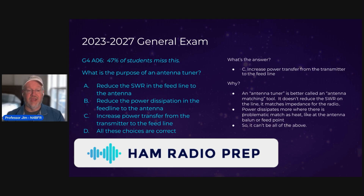I get why this can be confusing because they're all basically saying the same thing about managing SWR or reducing power. So this is another one where it's kind of a definition of terms thing. And the correct answer in the pool is C — increased power transfer from the transmitter to the feed line.